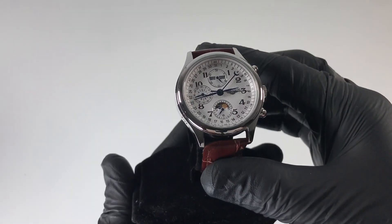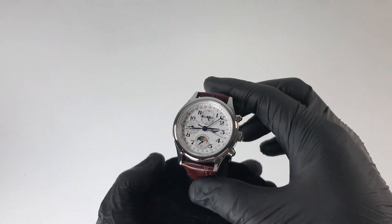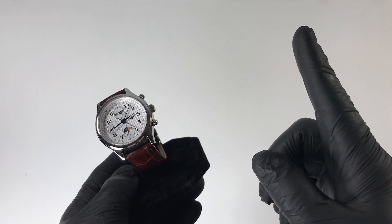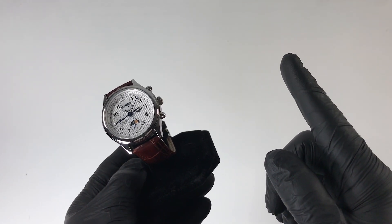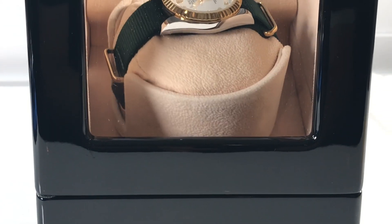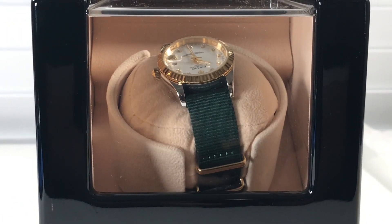Hey guys, welcome back to the channel. If you're new here, my name's Dave — may the Schwartz be with you. Before we go over the good, the bad, and the ugly of this watch, I wanted to remind you about my current giveaway happening when we hit 500 subscribers. I'll be giving away your choice between a triple treat automatic watch winding box or a $50 Amazon gift card. Thanks for your support and good luck on the drawing.